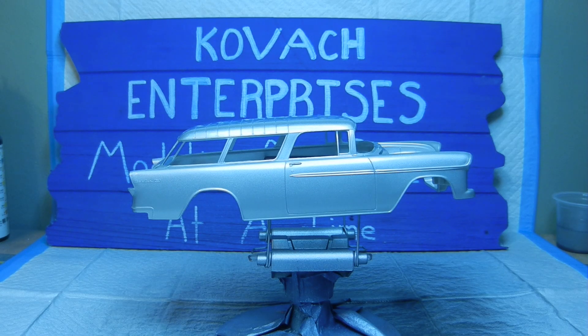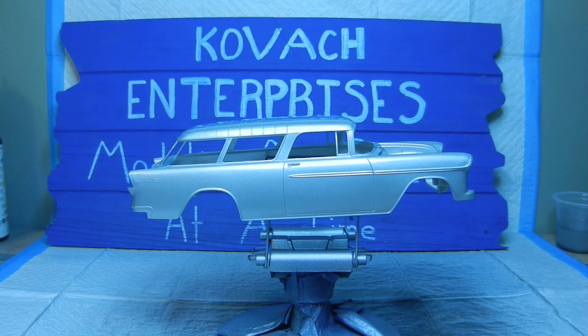Well, hello again everyone, and welcome back to Kovac Enterprises. This is going to be episode two for the 1955 Chevrolet Nomad. This is part of the Chris Cartel Celebration of Life Tribute. And so far, we've made some progress — we started in on the body of the Nomad itself.